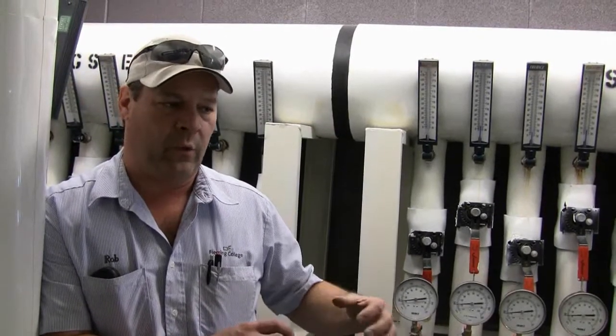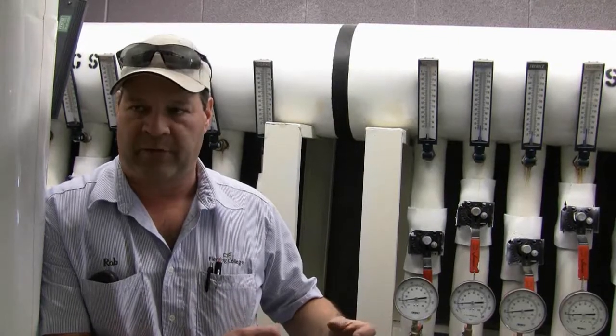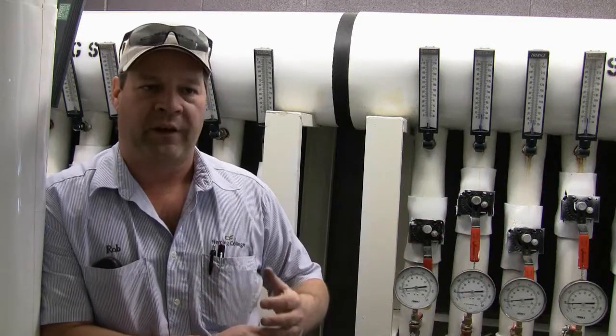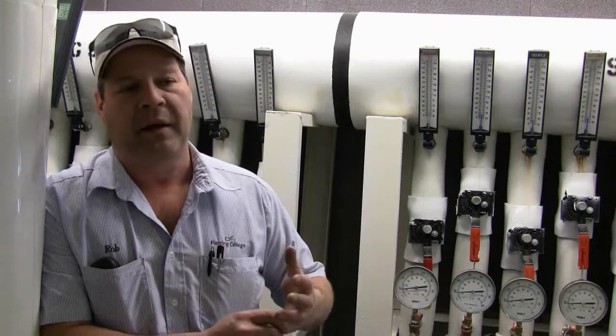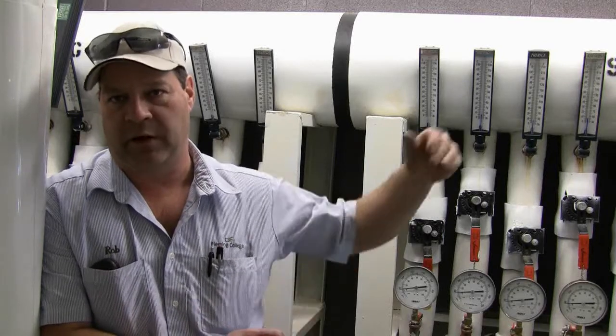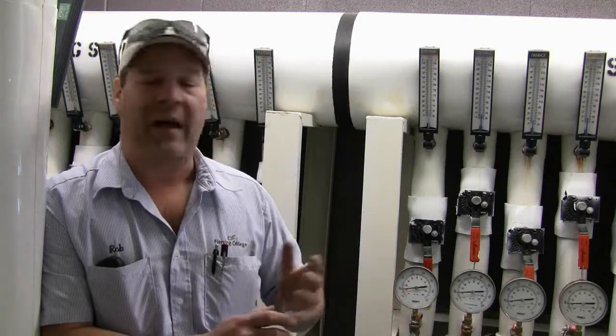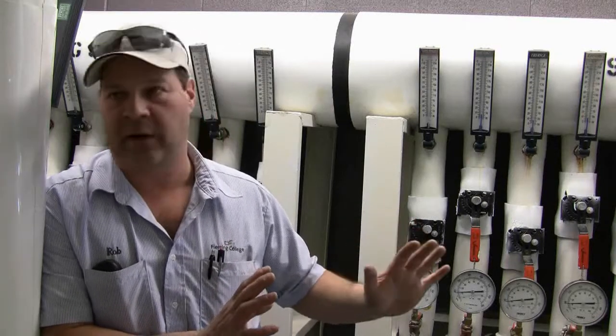We weren't sure exactly whether the well field would be big enough, so we buried temperature sensors in the well field at 200 feet and 400 feet, and also outside the well field at 200 and 400 feet to compare temperatures. In the wintertime, we're about eight degrees Fahrenheit cooler inside the well field than outside it; in the summertime, we're about one to two degrees warmer. They were concerned we might need auxiliary heat like a gas boiler, but we've run five years and never had any problems. The ground source is strictly the only source of heat — no fossil fuels burned at all — for the entire new wing of 38,000 square feet.